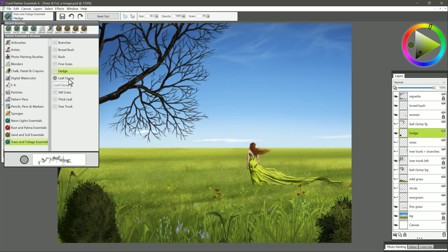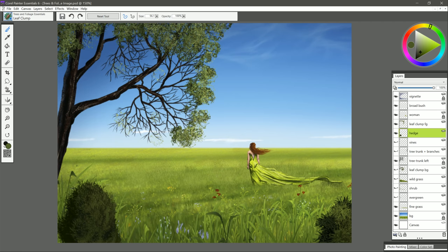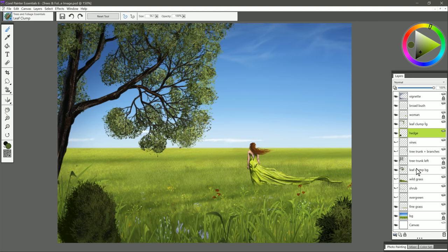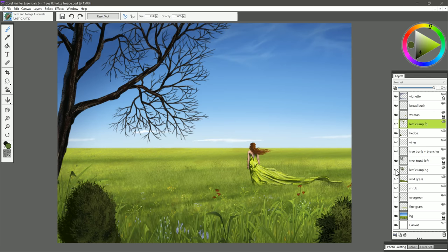Let's switch to the next brush, and that is Leaf Clump. I have a layer here called leaf clump foreground, and you can see how I used it on this bare tree to add some clumps of leaves. I also have leaf clump background, which is behind the tree trunk layer — so one is in front and one is behind, so I have some leaves going behind the branches. I'll go to that leaf clump foreground layer and paint with that brush, and you can see it creates these nice clumps of leaves with gaps in between them. If you make your brush smaller you get smaller, tighter clumps; if you make it bigger you get broader clumps that are farther apart.